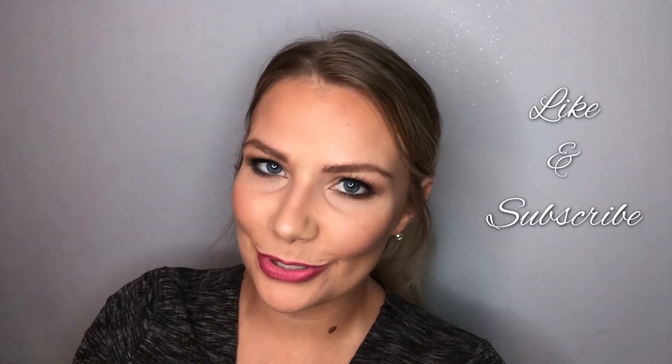Don't forget your mascara — it opens up your eyes by making your lashes look longer and darker. Apply top and bottom for a more rounded effect, which is especially helpful for hooded eyes. I hope you can do this too — send me pictures, I love seeing when people follow along. Comment below with suggestions for what I should do next, and don't forget to like and subscribe. See you soon!